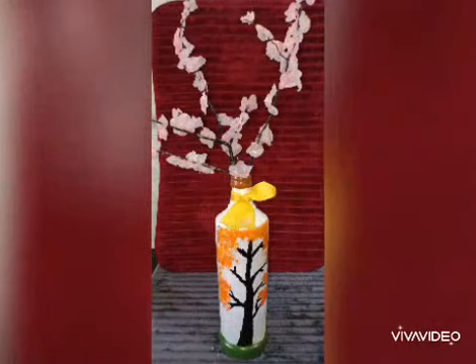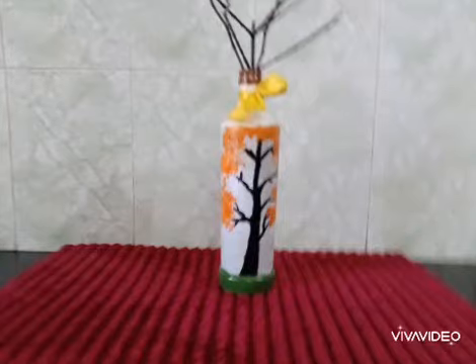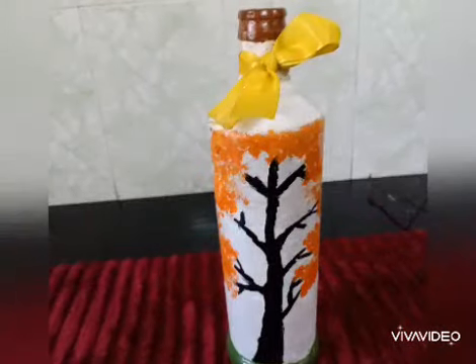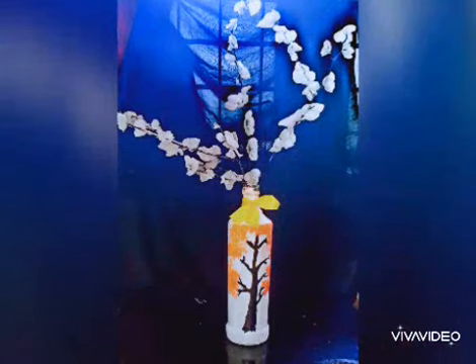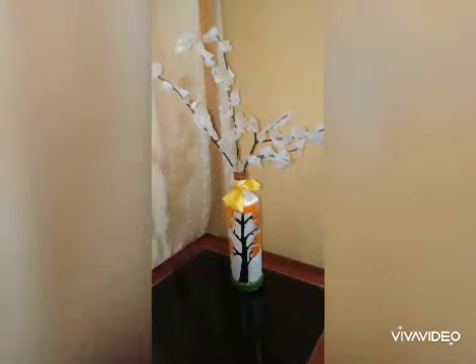Today I'm going to show you how to make easy candle flowers. What we need for this is melted candles and cold water. That's all you need. You can use any candles that you want — blue, pink, red, etc.